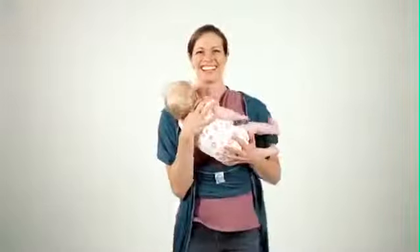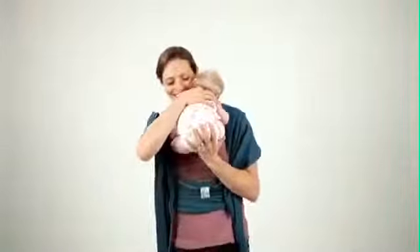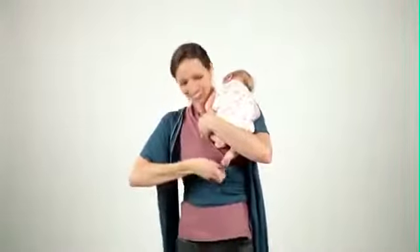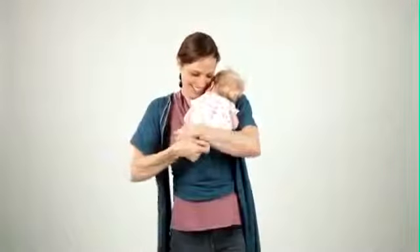Now it's time for baby. Lower baby into the fabric fold, keeping some fabric between you and baby, and adjusting as you need to create a custom fit for your little one.